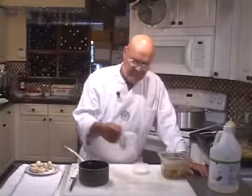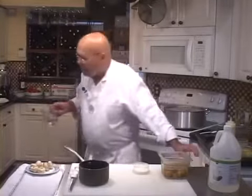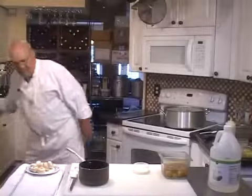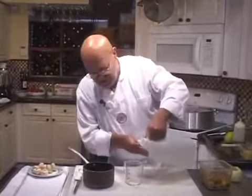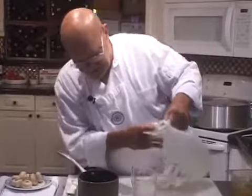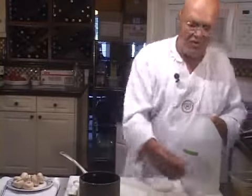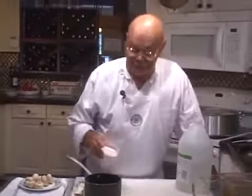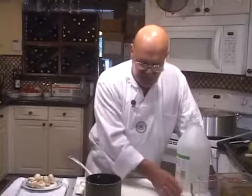I'm going to take about a cup of water — depends how many mushrooms you're using. This is a very inexpensive, simple thing. I'm going to take another cup of white vinegar, 3 quarters of a cup, and I'm going to take about a tablespoon, tablespoon and a half, maybe up to two tablespoons of salt.